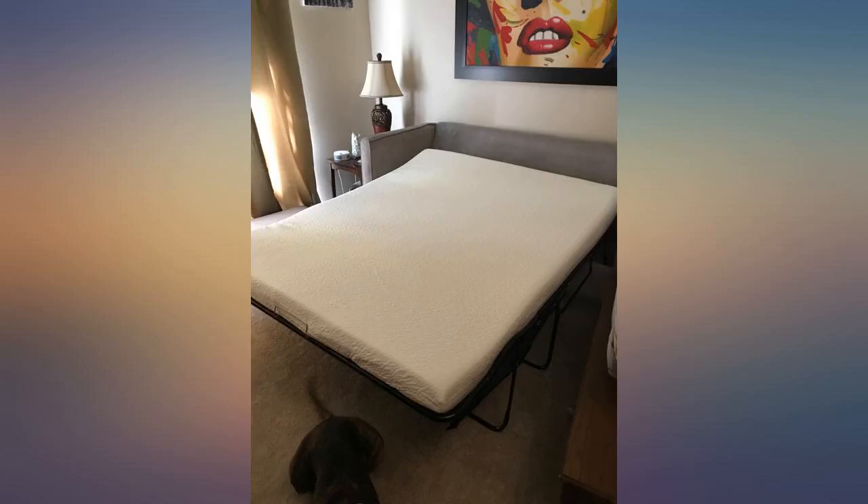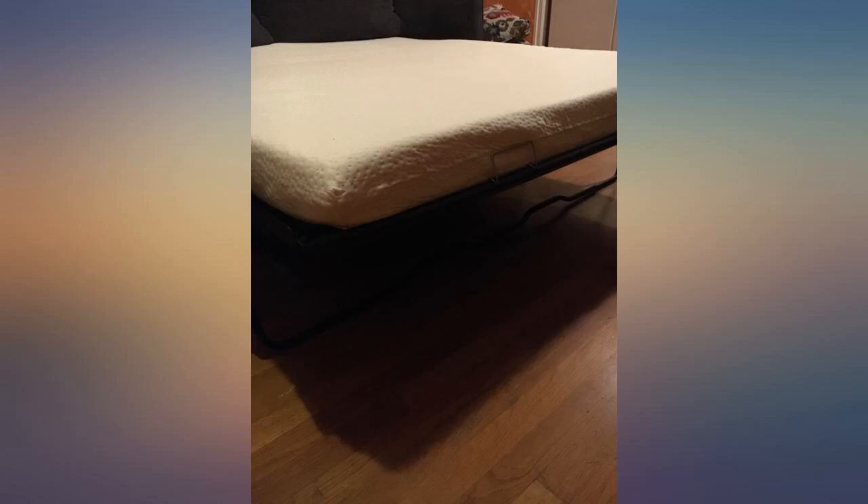I bought a queen size and it fits perfectly. Delivery was a day early. I'm using it like a mattress topper, like everyone said to do in the reviews. There is no plastic odor that I could smell.